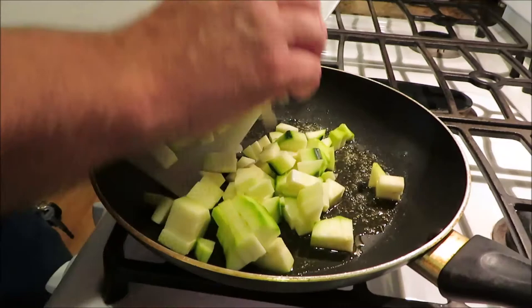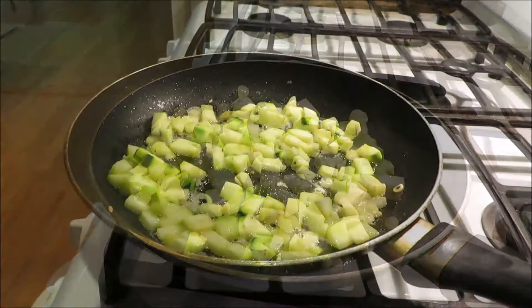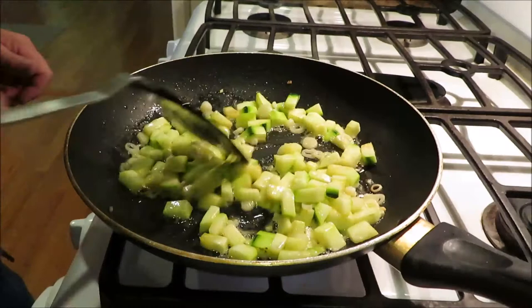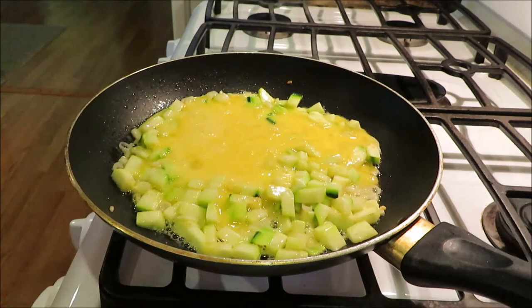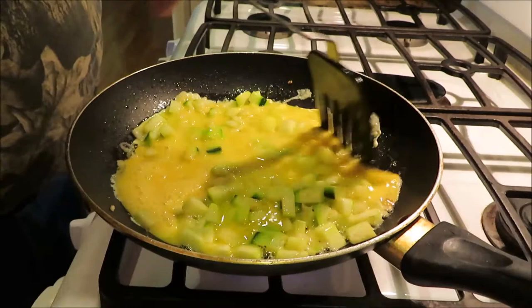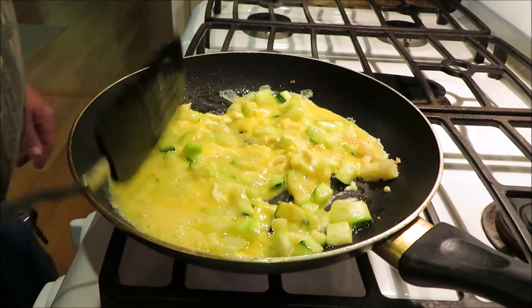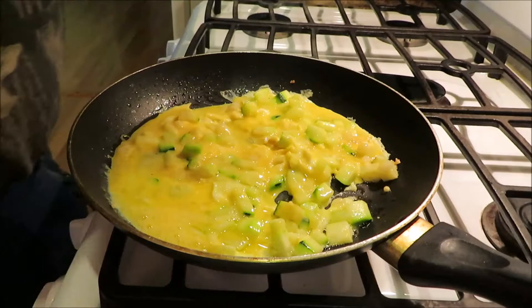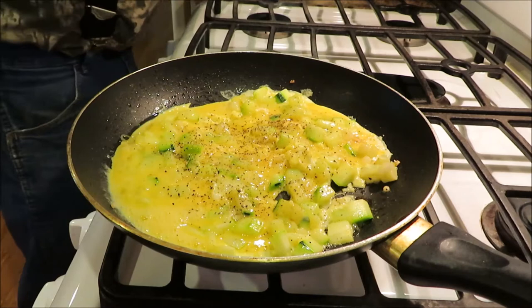We're going to go ahead and put the zucchini in here and let it cook a little while, then we'll get our eggs in there. I don't want to cook the zucchini too much, but I do want it a little soft. I mixed up three eggs in the bowl — give them a little stir around here. I'll get the burner turned down; I like cooking eggs a little slower. We're going to do some black ground pepper and I like to use sea salt, so just a little bit of sea salt.